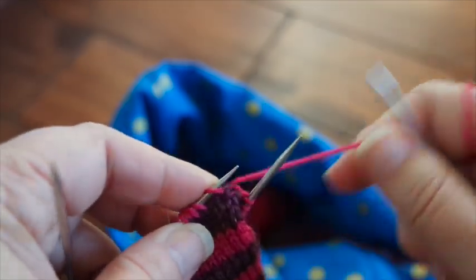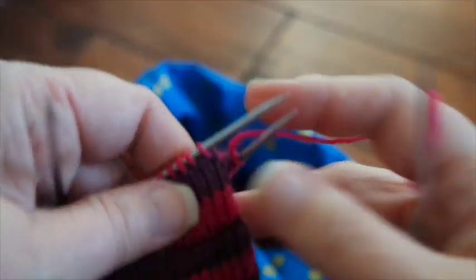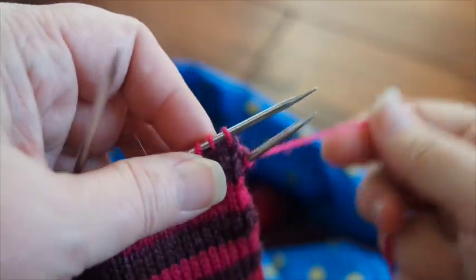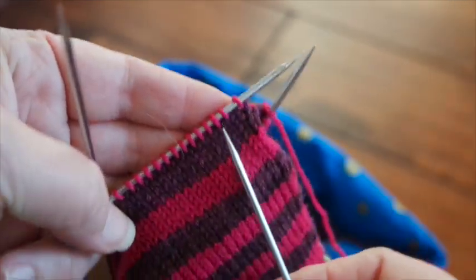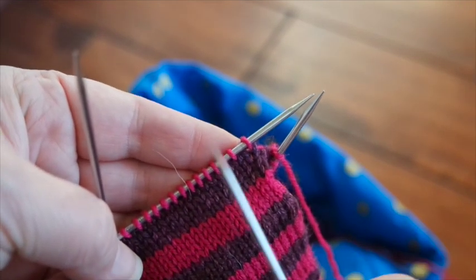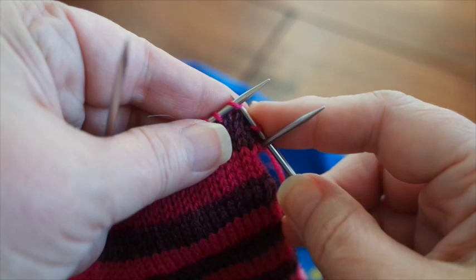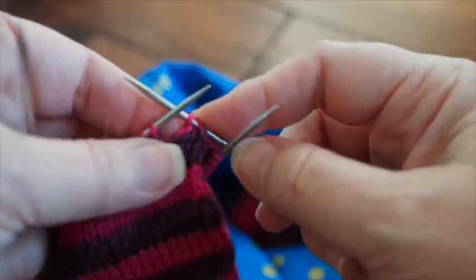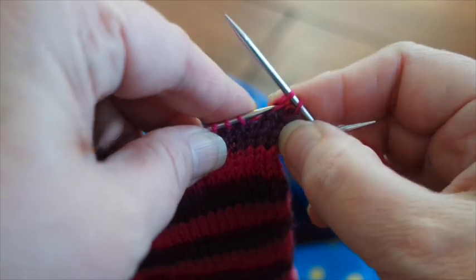The little trick for the jog — because you will get that jog no matter what you do, this just will minimize it a little bit. When you knit the first row in your new color, but before you knit the second row, you slip the first stitch and then proceed with your knitting. That just pulls this first stitch up a little bit, which minimizes the jog.